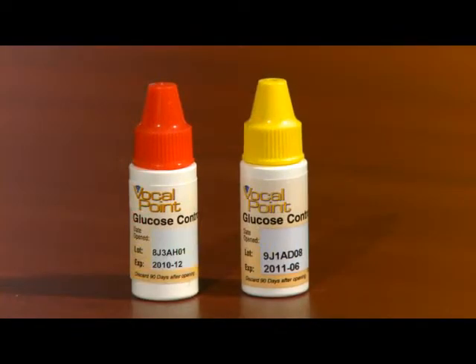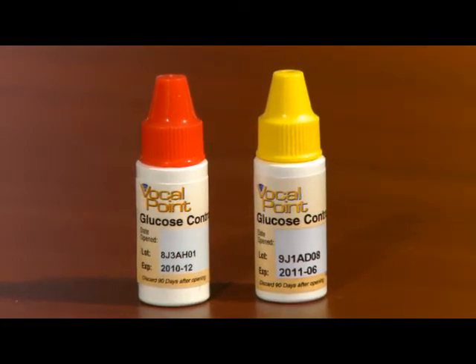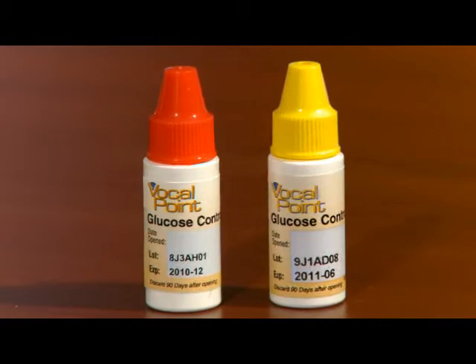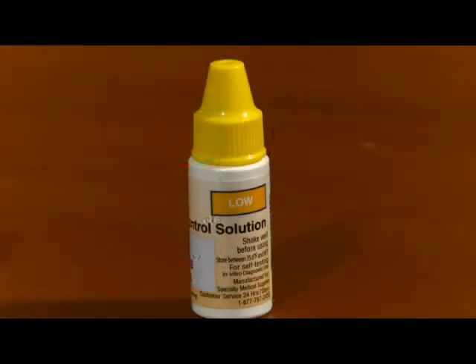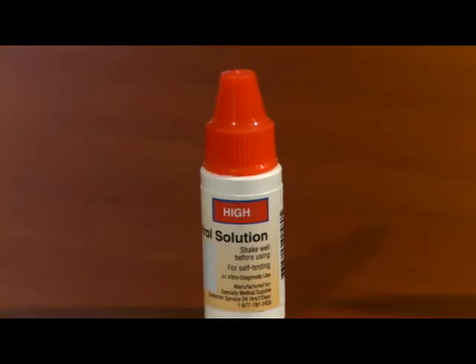Since there are two levels of control solutions available, the distributor may send you either control solution. It doesn't matter which control solution is used. Control solution is color-coded for easy reference. Our low control has a yellow cap and is labeled low. Our high control has a red cap and is labeled high.